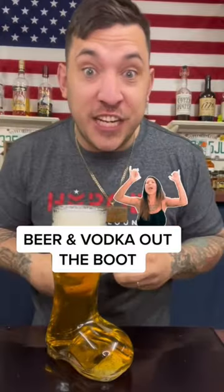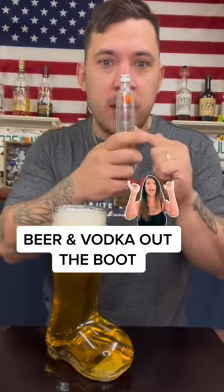So what we're going to do is put vodka in it. It said you can use whatever vodka you want, so I'm using Ciroc.